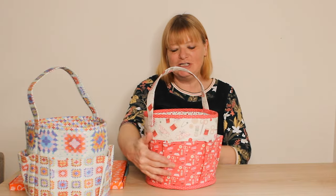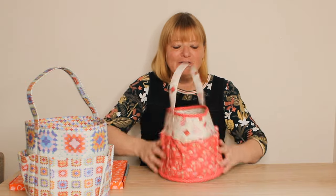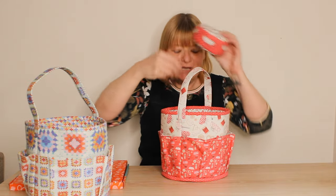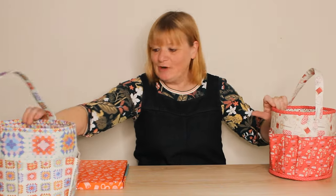It's also available in the red work colorway, which features all these beautiful vintage sewing items in shades of red and linen, with a nice flowery lining. And obviously you get the pin cushion with that as well.